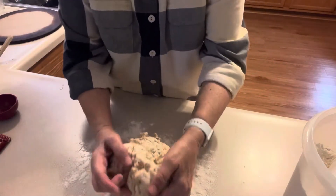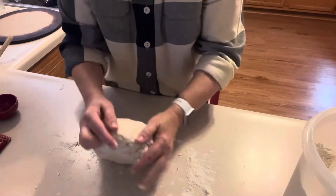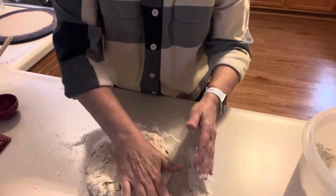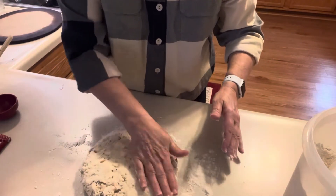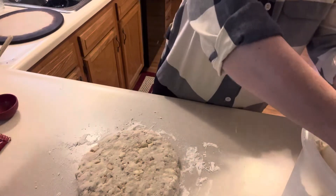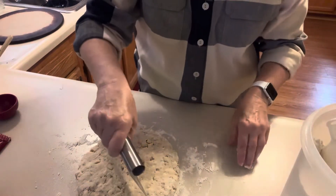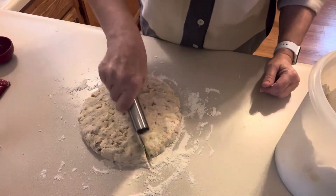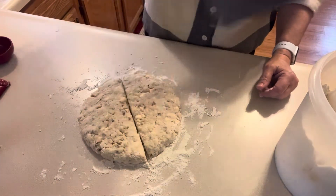I'm going to knead this together. The oven is already set to 425 degrees. I'm going to cut this into eight pieces — cut it in half first, then keep dipping the knife in flour.